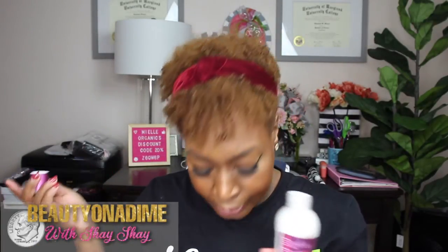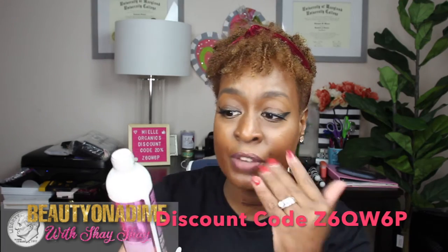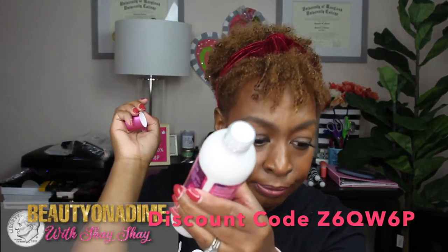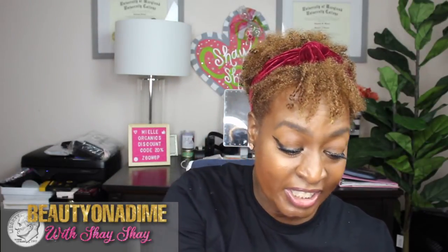From the Rice Water line, we have the Moisturizing Milk. I've used this to style my hair alone without gel in a twist out and it turned out so cute — and it smells so good! I'll put my discount code on the screen and in the description box below. And you know how I feel about brands only filling products halfway — this product is filled all the way to the top!